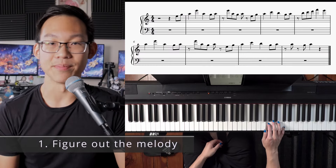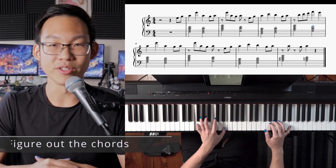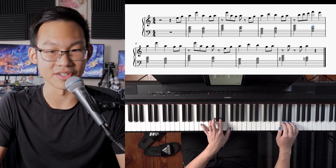Step one is figuring out the melody. Here I've gone through and notated a melody, which is going to help me out for the later steps. Step two is going to be figuring out the chord progression. Here I've added them in as half notes to indicate where the chord changes are.